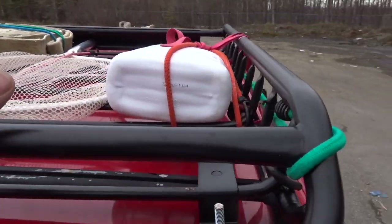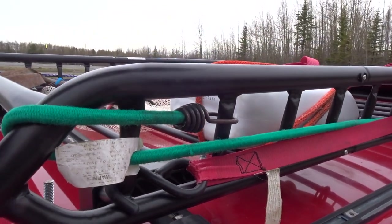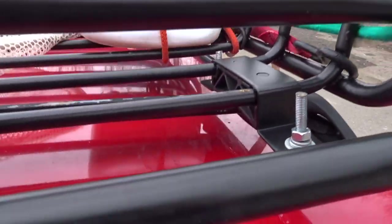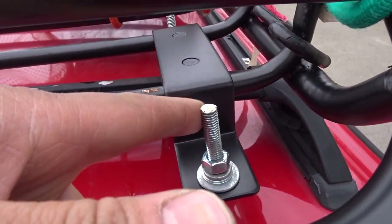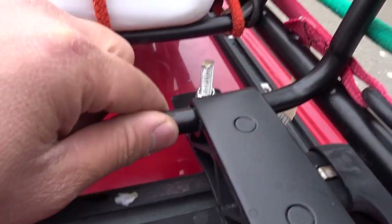I do wish it was a little bit higher as far as the rail goes — it would be nice if it was way up here instead, because the higher it is the more secure your luggage is. The roof rack comes with all the mounts, and I basically just replaced the thumb nuts with real Loctite nuts, and that's pretty much it.